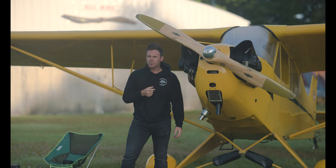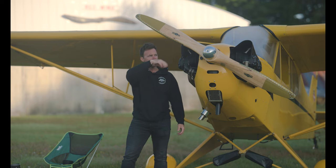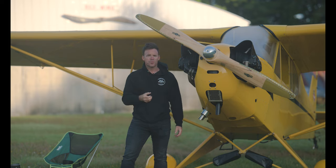I'll show you the steep turns that I did, and you can see the point where the horizon cuts through the cowling, and you'll see the VSI doesn't move too much. All in all, I probably stayed plus or minus 50 feet — something like that — so that's well within standards.